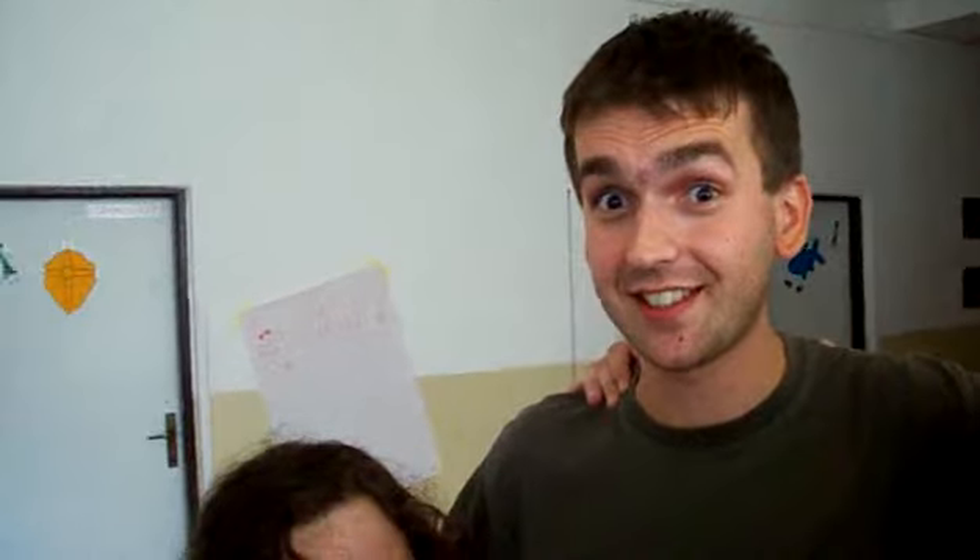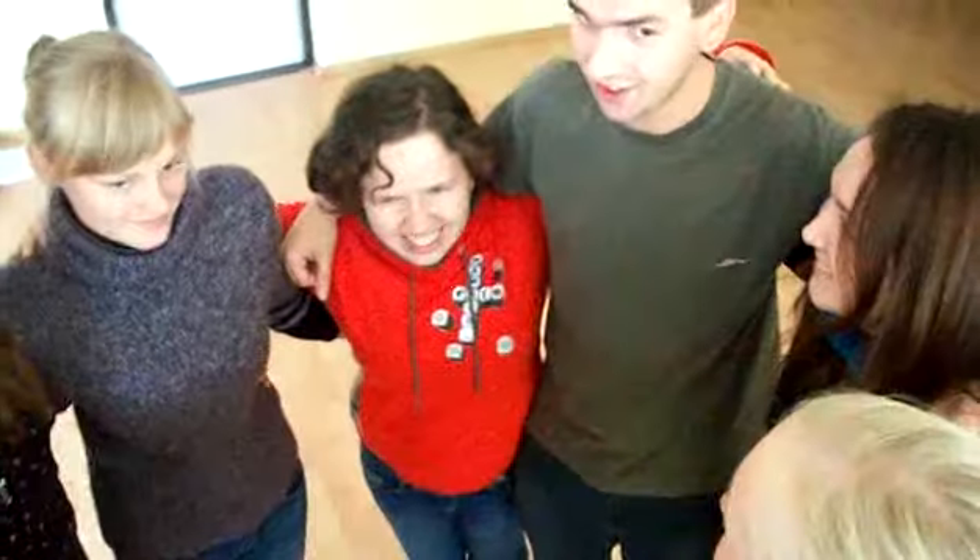Hello again. Welcome to this video tutorial session of Energizers. This one is coming from Switzerland and its name is Chiaja.